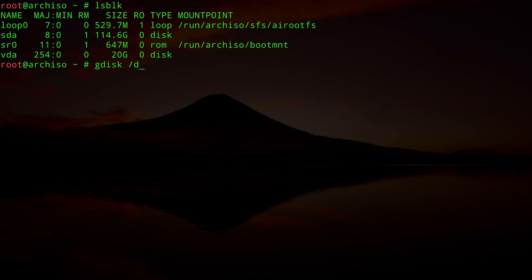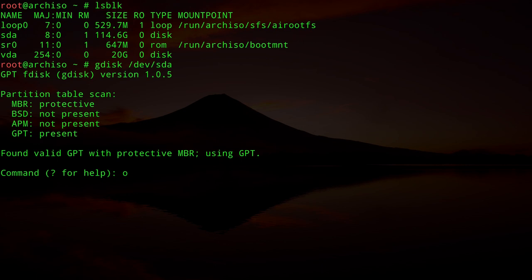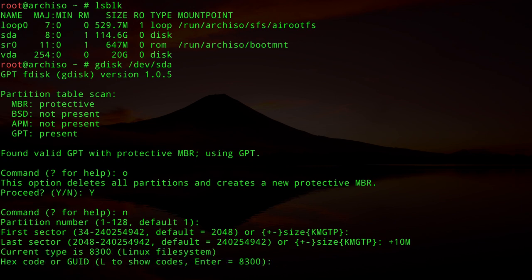We can still use GPT with a legacy system, but it's mandatory to create a BIOS boot partition. I'll use gdisk: `gdisk /dev/sda`. Type `o` to create a new GPT label and confirm with `y`. For the first partition, type `n`, accept partition number 1, accept the default first sector, set size to `+10M`, and set the type code to `EF02` for BIOS boot partition.